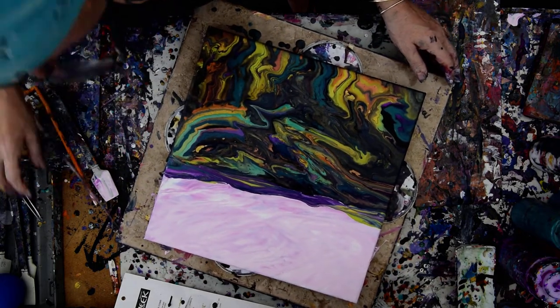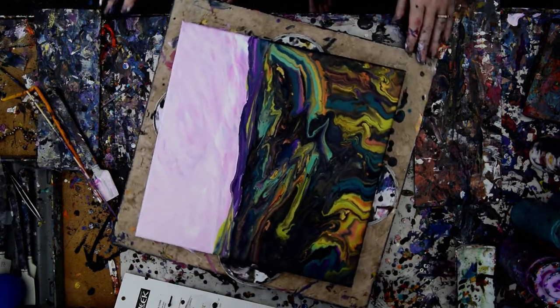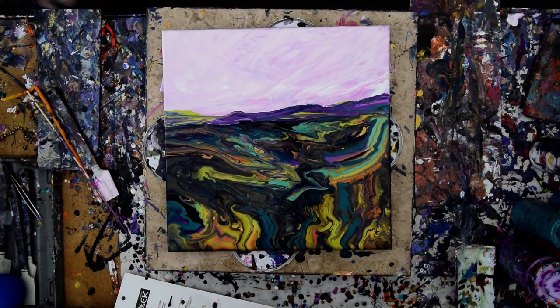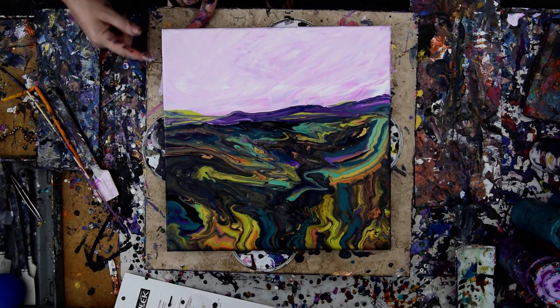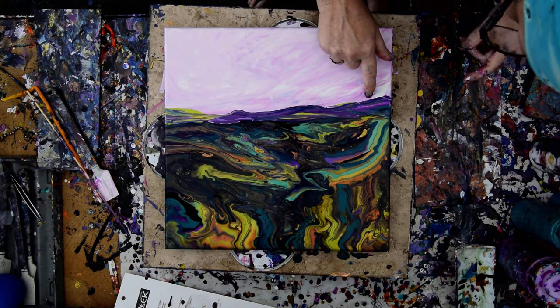This is Priscilla Batzell in Spring Hill, Florida at Expressionist Art Studio Gallery in the backyard, reminding you that I have a Linktree for all my links right under the video. The Amazon link where you can shop at no cost to you is right under there, and if you shop there it helps me out. You can also find Pixels.com and Fine Art America, linked on the shop now button at the Facebook page Expressionist Art Studio. Also on the Linktree is Expressionist Art Studio Gallery — fans and collectors.